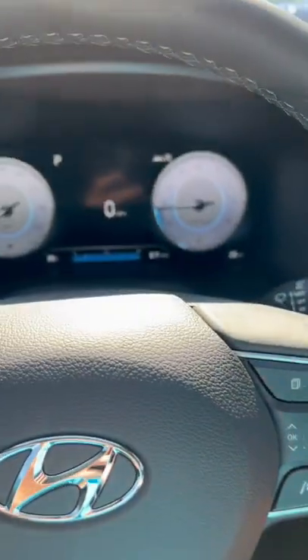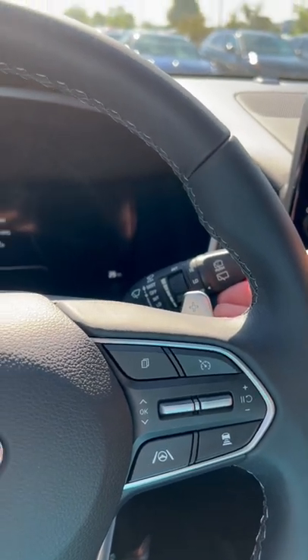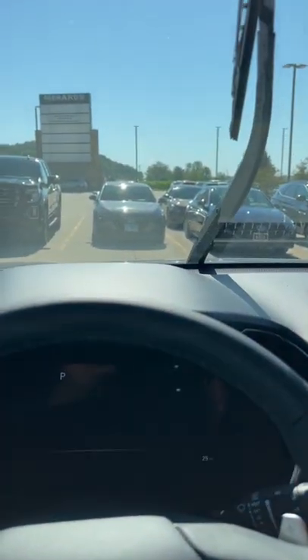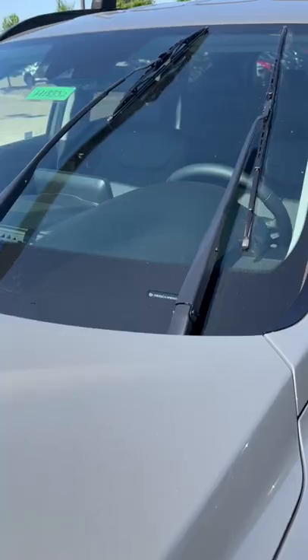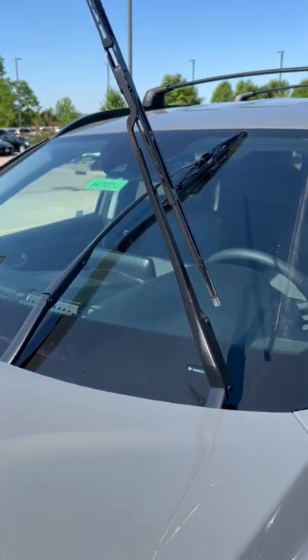Turn the vehicle off and simply hold the wiper stalk up for about three seconds immediately after turning the wiper off. And it puts the wiper arms in service mode. This now lets you access the wiper arms by pulling them off the windshield and changing the wiper blades.